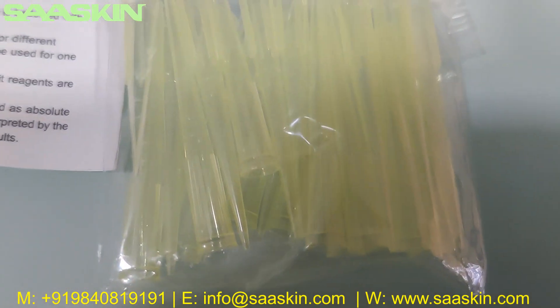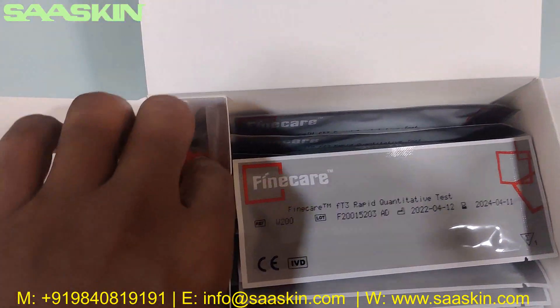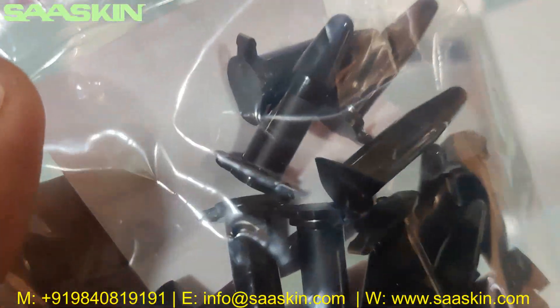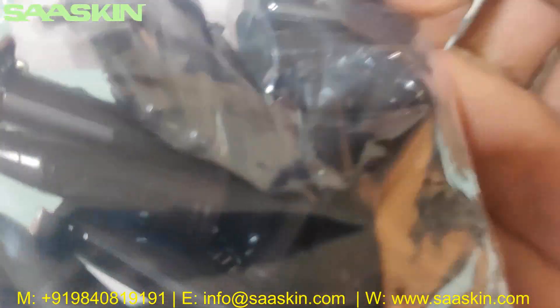You can see the 25 paper tips here. And you can also see the 25 reduction buffer liquids — they are a black-colored liquid.